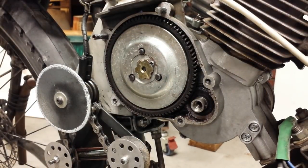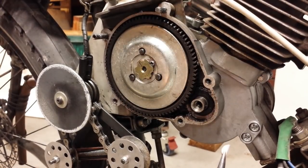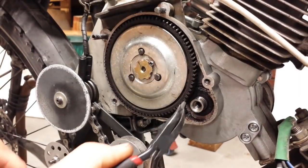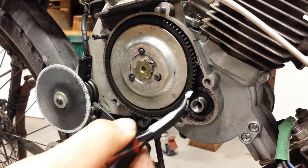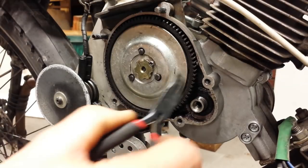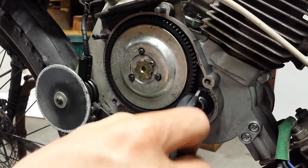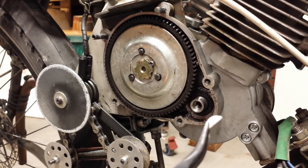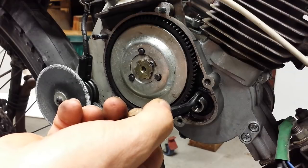Most importantly, you need to remove the woodruff key that normally sits in place to stop that gear from rotating around the crankshaft. This is the woodruff key — it typically sits in the receiver slot just there, with the half-moon sitting inside the crankshaft. You must remove this before you put on the crankshaft extension sleeve; otherwise you will force this woodruff key into the crankshaft seal and damage it.